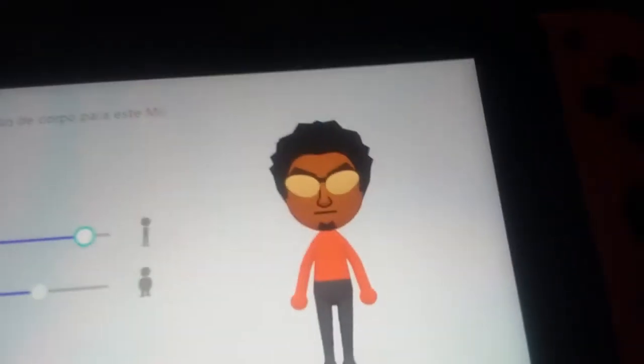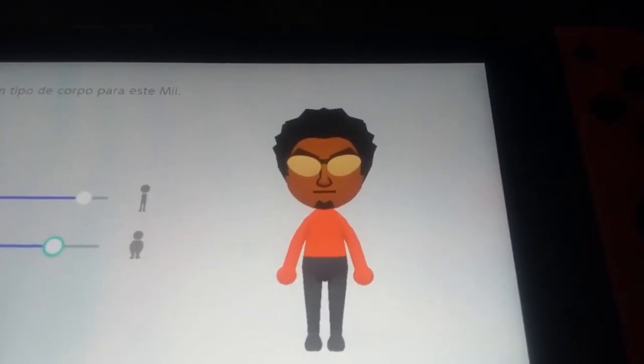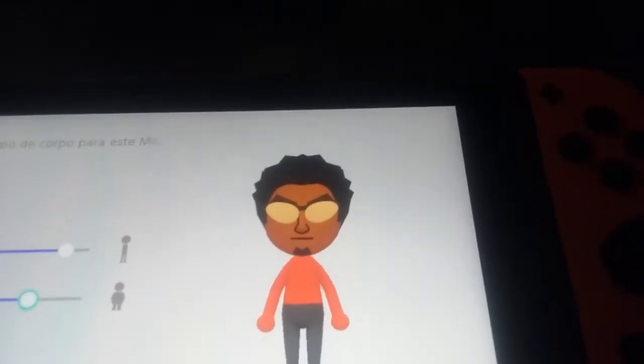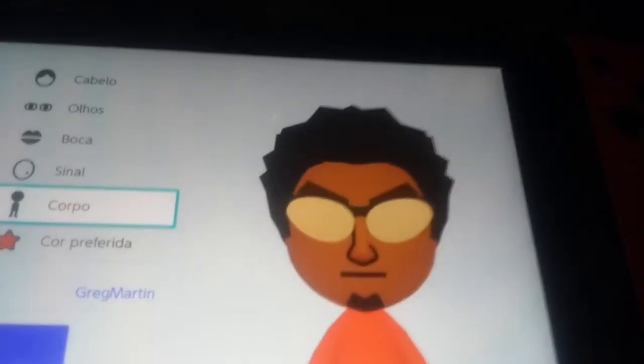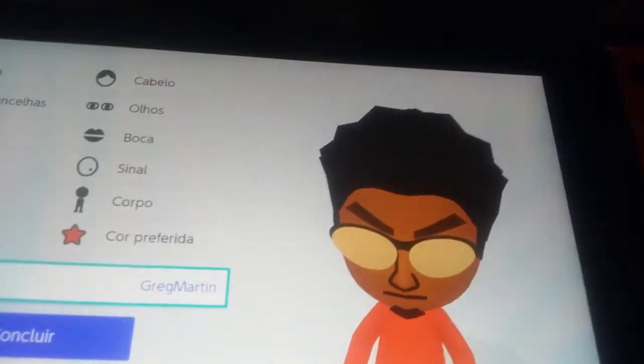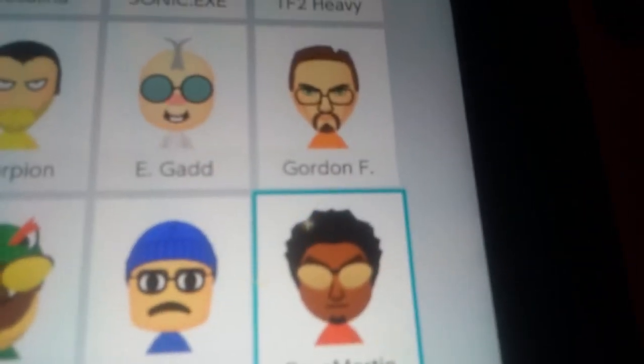Oh, I almost forgot the body shape. I think it's probably like that. I mean, I think it's a bit like that maybe. That's how you make a Greg Martin Memoji. See you guys next time — goodbye!